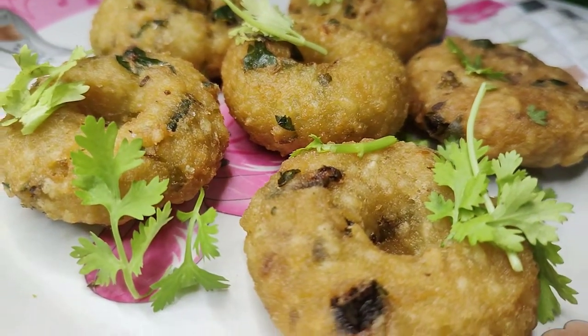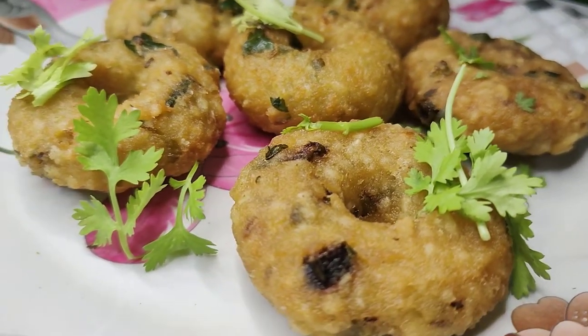Hi and welcome to our channel, I am Miku Madhini. This recipe is very tasty.